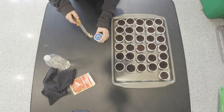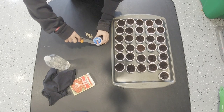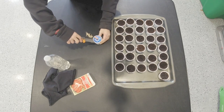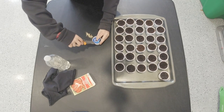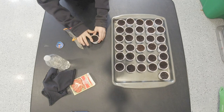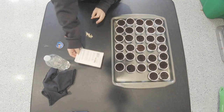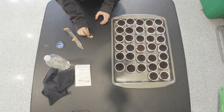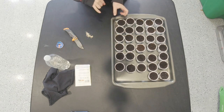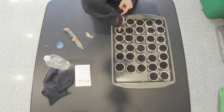We're going to cut the top off this last one and put it on the tray. The seed package says the seeds need to be planted a quarter inch deep — that's about the size of my pinky nail — so we're just going to be poking my pinky into it and then dropping the seeds in there.